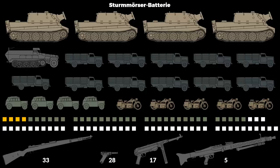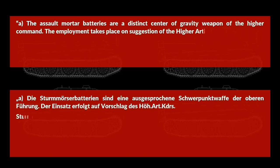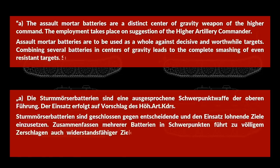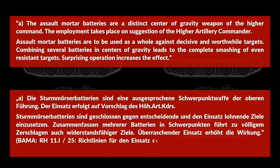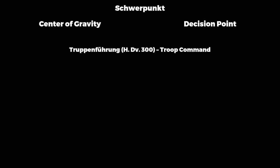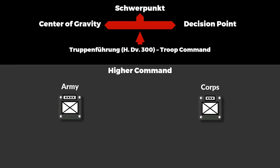Since we have the basics covered, we can move to the employment part of the guidelines. The assault mortar batteries are a distinct Schwerpunkt weapon of the higher command. The employment takes place on suggestion of the higher artillery commander. Assault mortar batteries are to be used as a whole against decisive and worthwhile targets. Combining several batteries in centers of gravity leads to the complete smashing of even resistant targets. Surprising operation increases the effect. Schwerpunkt is often translated as center of gravity or decision point — both might be correct, as the key doctrine document Truppenführung uses the term interchangeably. Higher command here refers to army or corps level, typically 40,000 to 250,000 men.